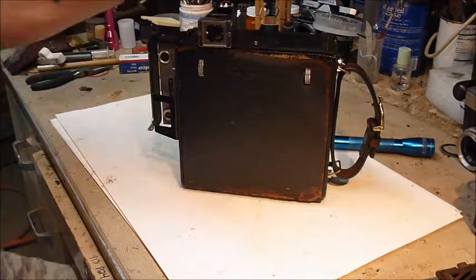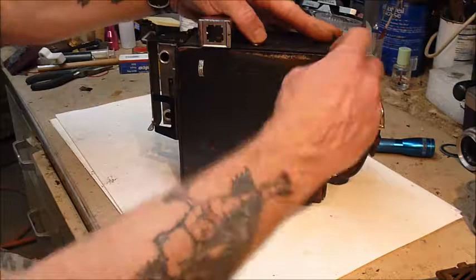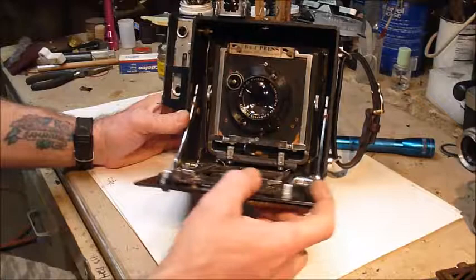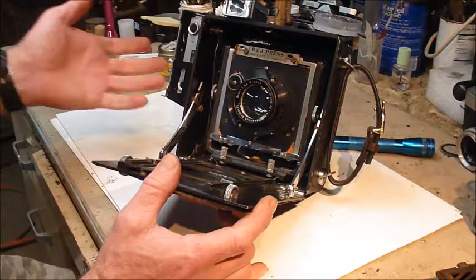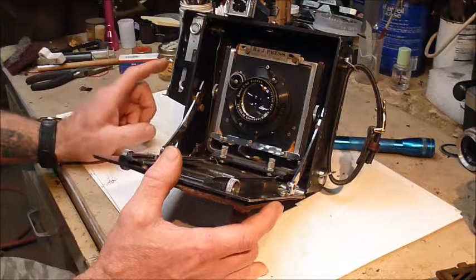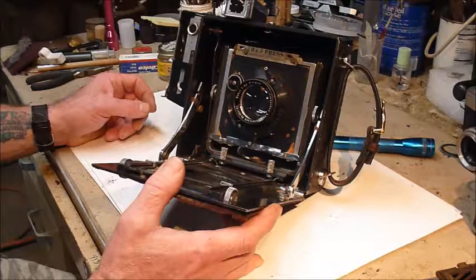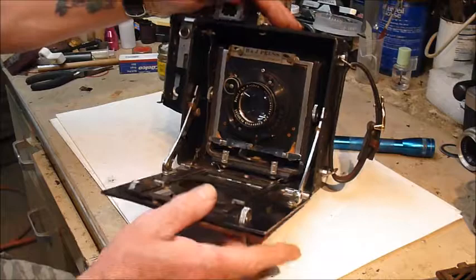It's a Burke and James 4x5 press camera with the embossed logo on the front of the somewhat worn leatherette. It opens up a little stiff, then you pull out the front panel like that. This one was picked up in a junk store for about 20 bucks — I couldn't pass it up because it's in working condition. It comes with a Schneider 18 centimeter lens — 180 millimeter — which I found out through a website I'll link below that has a huge wealth of information on press cameras.